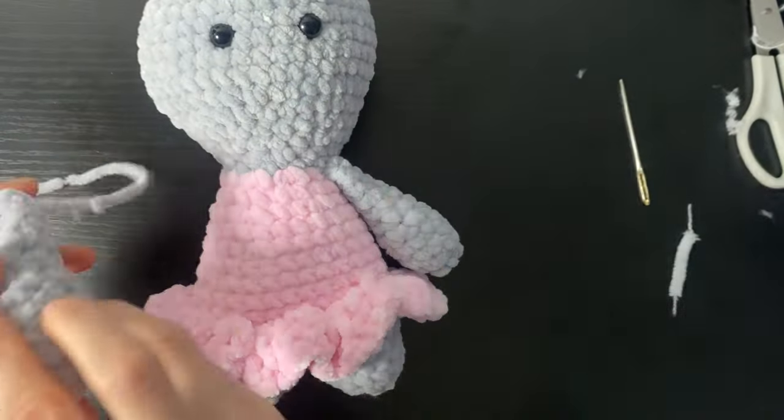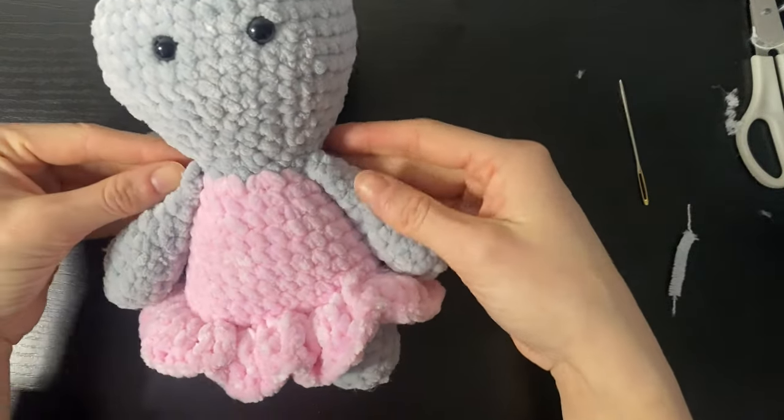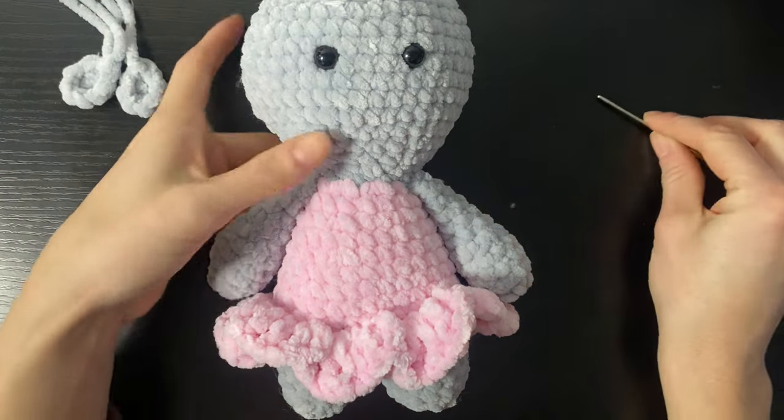We're going to do the exact same on the other side — we're going to get our other arm, place it on the symmetrical side, line it up, and then sew it on. Once we've done the arms, we're then going to sew the ears onto rounds three and four of the head.